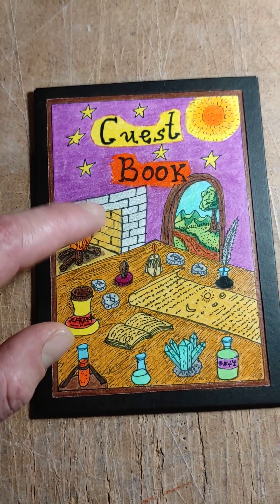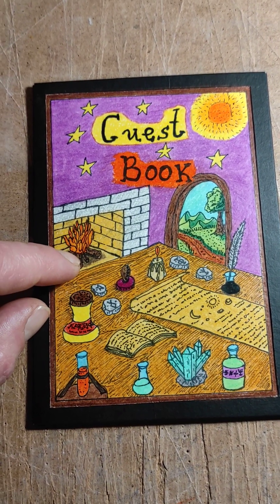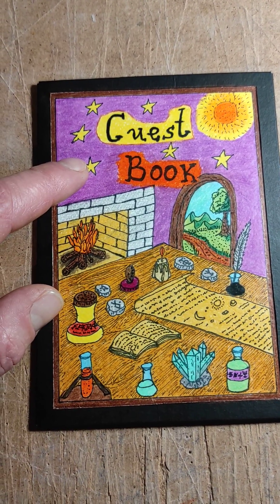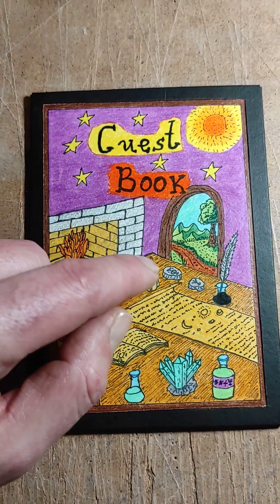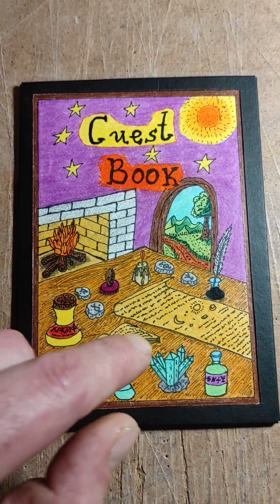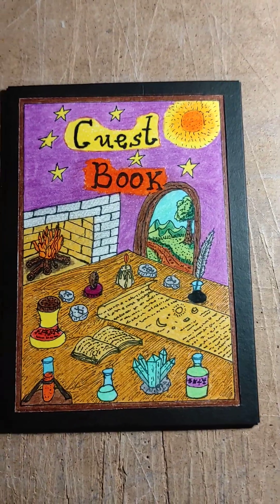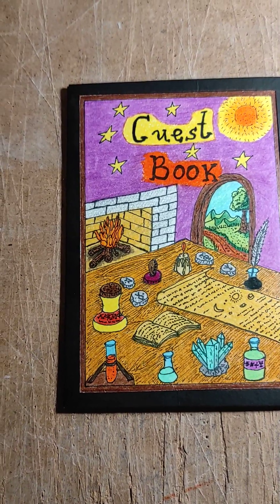That is going to be again a guest book, but it's going to be for the kids, for the small kids. Kim wants to have the title 'Kids Magical Art.' This current one is for the adults — a guest book where adults will write inside their opinion of the Echo House that they will be visiting. That's Kim's house in the UK.